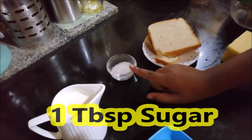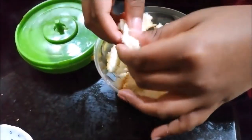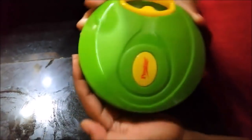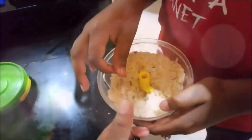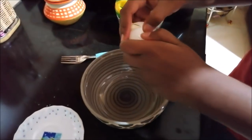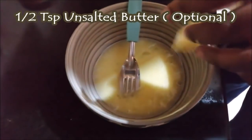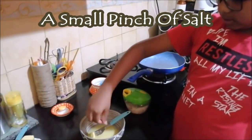Put together a tablespoon of sugar, then add a few more tablespoons as needed. Mix the bread in a chopper and blend it into a powder. The texture will be dry. Now add a bit of milk and a few drops of vanilla essence.